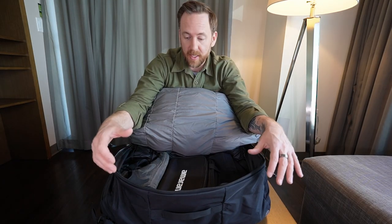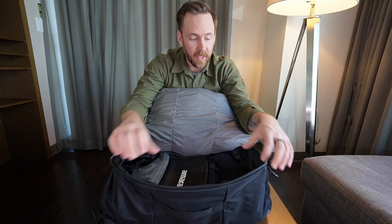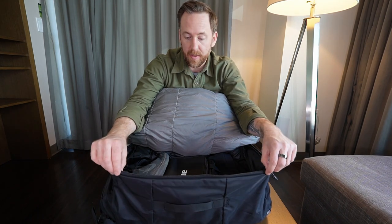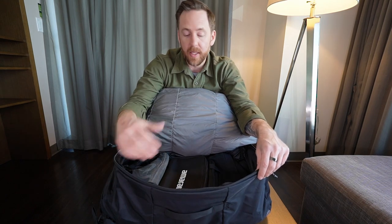The reason for that lack of padding and extra organization inside is because this is half the weight of a lot of those bigger, more fully featured bags. That's the features of the bag — basically a really light, nicely made bag with some very cool organization features. Now I'll get into how I've packed this up for a week's worth of travel here in Vancouver.